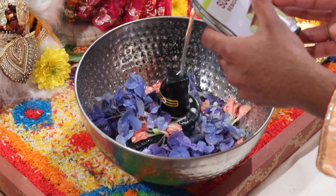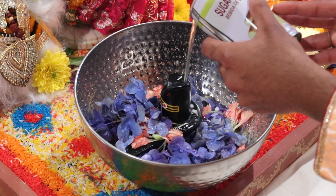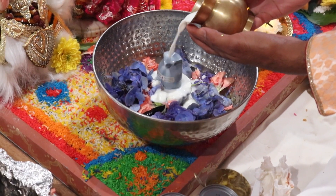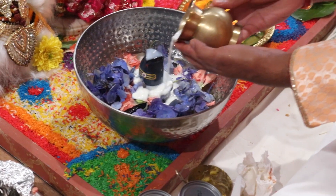For anybody who does Shiva Puja regularly, you'll know that the Lingam Puja is a very vital part of it. The Lingam is a representation of Lord Shiva, and it also represents generative power in the world.